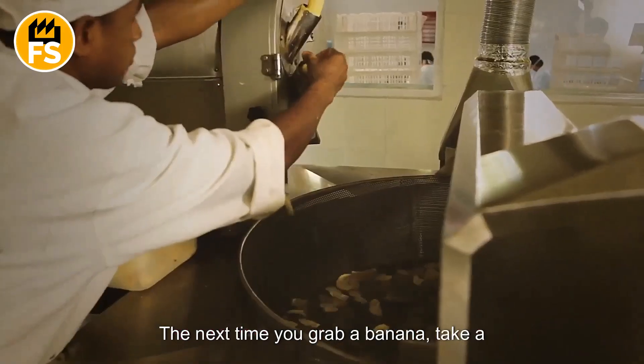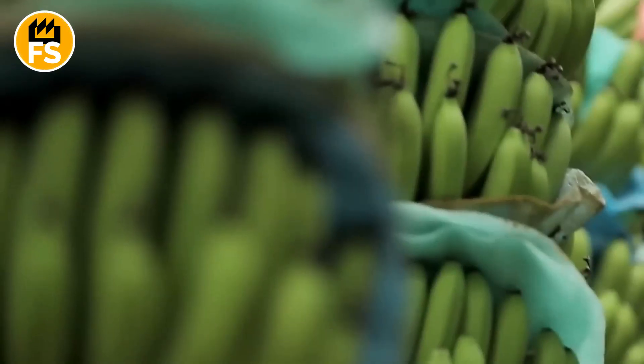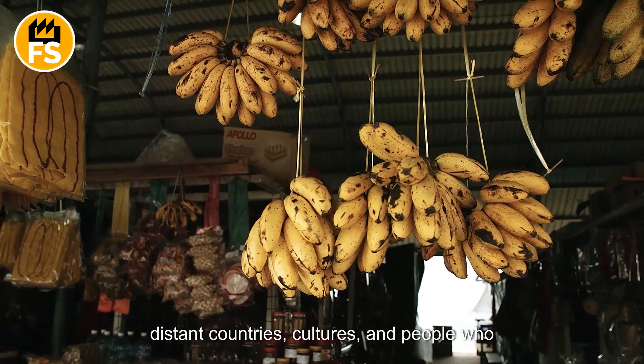The next time you grab a banana, take a moment to think about all the effort that went into its cultivation, harvest, and delivery. Remember that each bite connects you to distant countries, cultures, and people who make this world so vibrant and diverse.